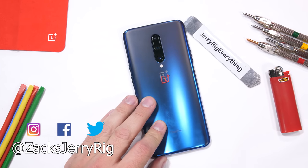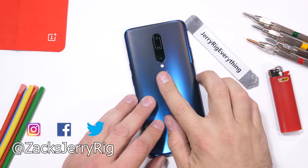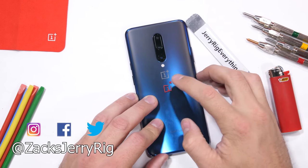You can see what your phone looks like with the dbrand skin installed using the link in the description. Come hang out with me on Twitter and Instagram. Thanks a ton for watching, and I'll see you around.